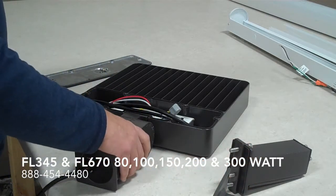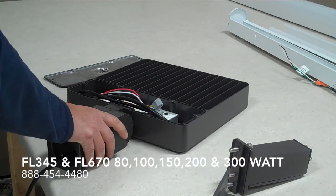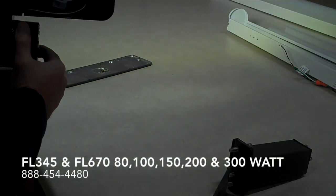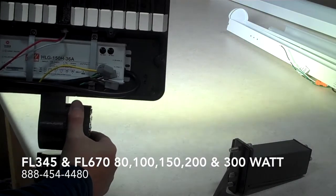I will show you what it looks like lit up. This one here is 150 watt. You can definitely see the throw on it.